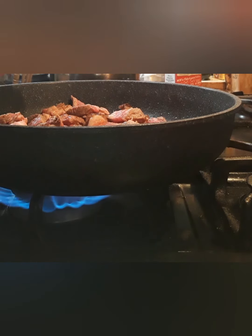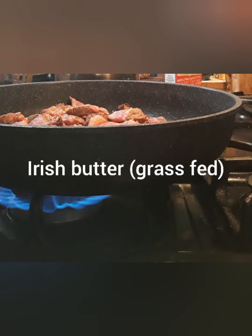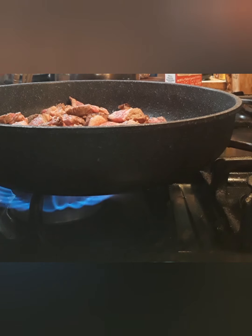Back in this pan, I'm going to take about a teaspoon of garlic and put some of this Kerrygold Irish butter. I really like this butter because it's really good for you — it's expensive, but it's really good. I got the whole thing from Costco; it's a little bit cheaper than getting it at Walmart.